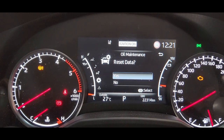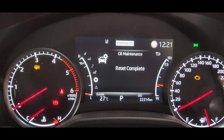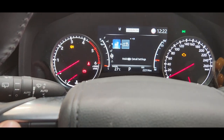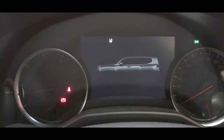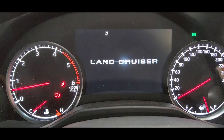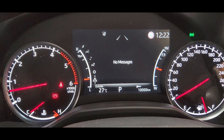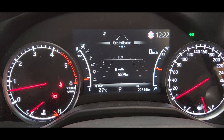You can see it in here. Press and hold — reset complete. Then go to the back and start the car. All good. This is the end of the video, thanks for watching my videos, see you in the next one.